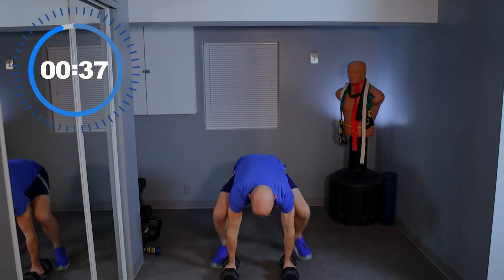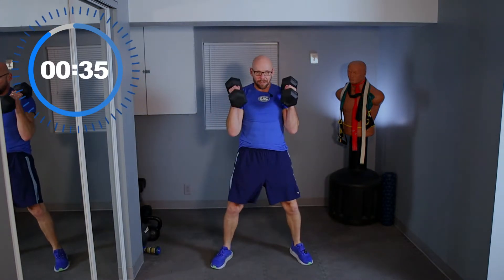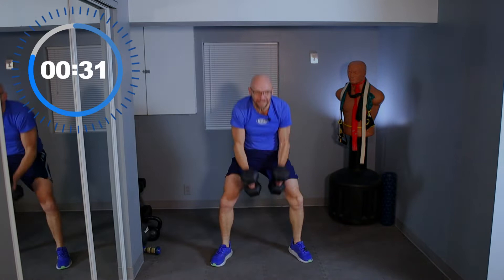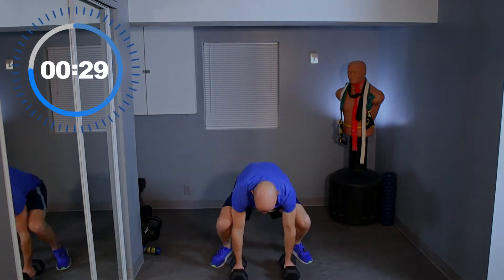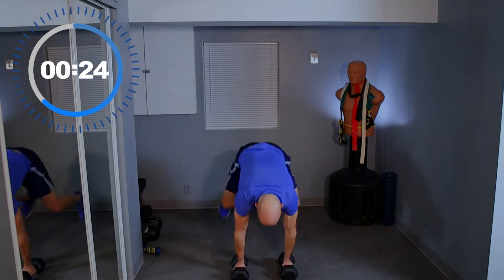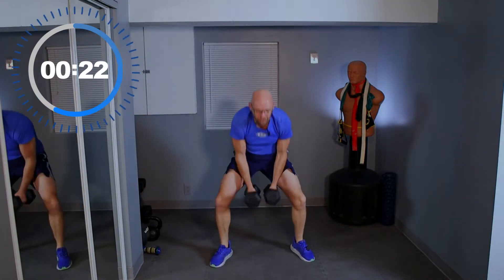Just kick back, kick up, stand up, and give me a curl. That's it, that's all there is to it. Swing those dumbbells up. Let's get stronger together.